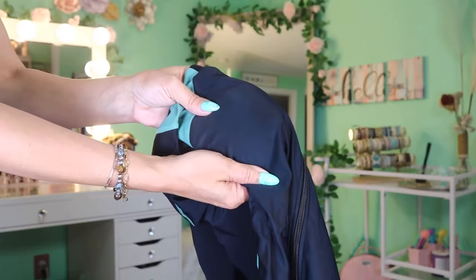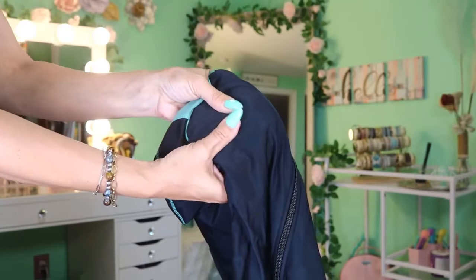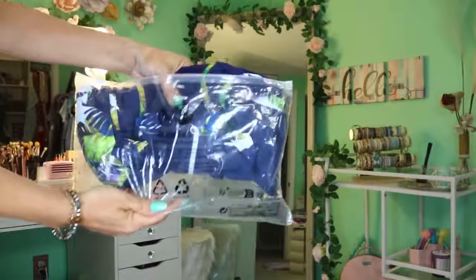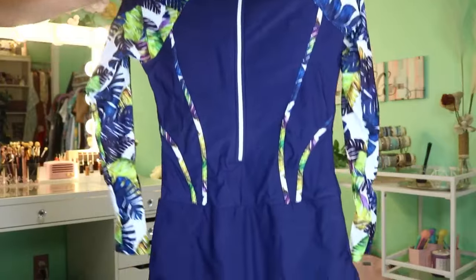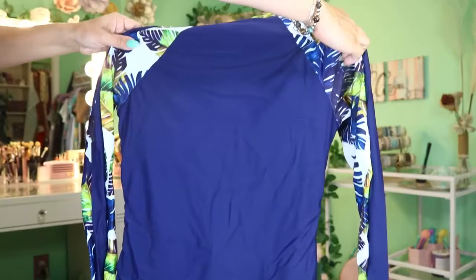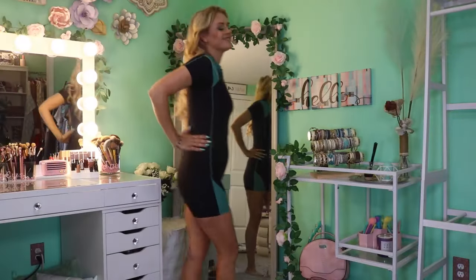I got myself the black and green option that is short sleeve as well as the blue and green option that is long sleeve, and I love both of these. For sizing reference, I did get myself a size medium — I'm 5'9" and 135 pounds — and these fit perfectly. Both of them feature removable padding, which I definitely appreciate.